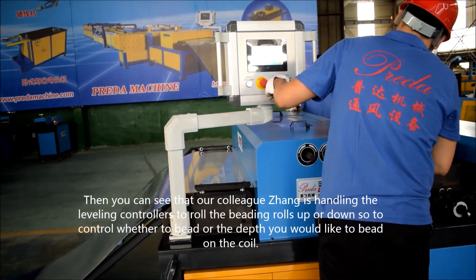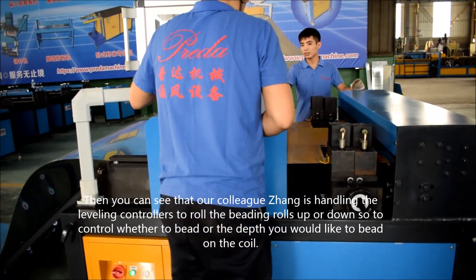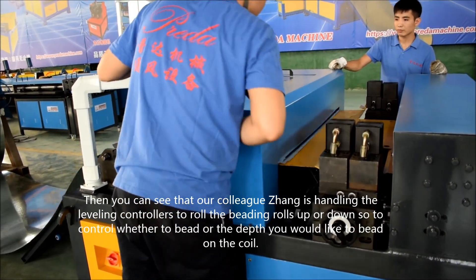Then you can see that our colleague Jan is handling the leveling controllers to control the feeding rolls up and down, so to control whether to beat or the depth you'd like to beat on the coil.